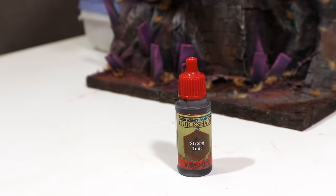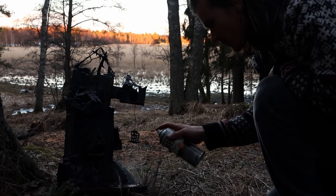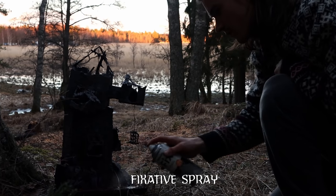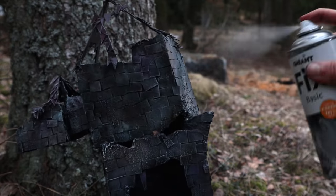I quickly darkened the grass tufts with a wash and then sealed everything. Especially the pigments need to be sealed — a proper sealant can also deepen colors.